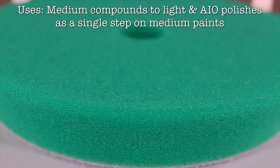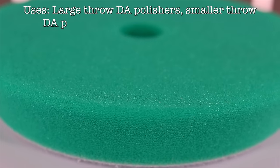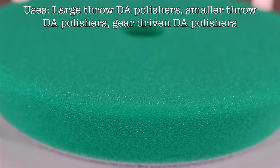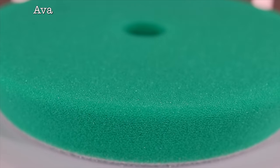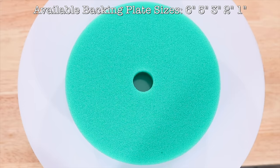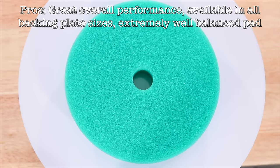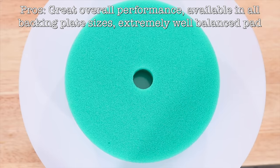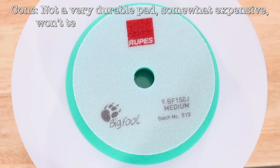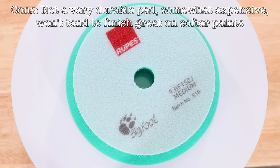So the pros of this pad are performance, which is really great in so many cases and situations. And being a Ripper's pad, it's also just about as smooth and well balanced as it gets, with a great user experience. And it also comes in all backing plate sizes, from 6 inches all the way down to 1 inch, which I personally really appreciate. The real con of this pad, as mentioned, is durability, which then leads to value. And being that it's still a rather expensive pad, it's actually the only reason why I don't love this pad as much as I could.